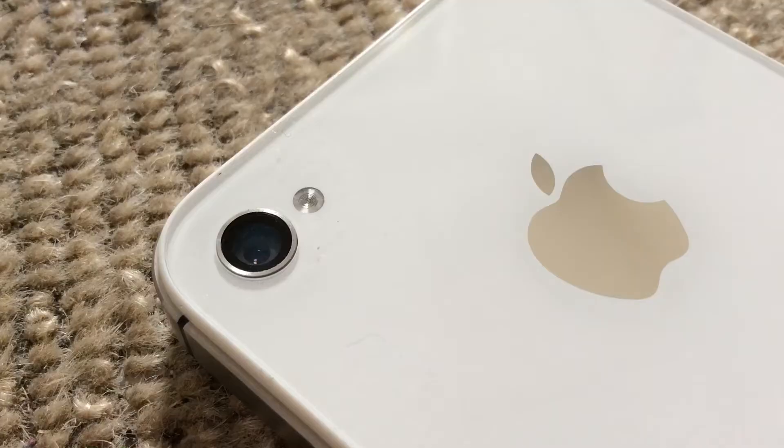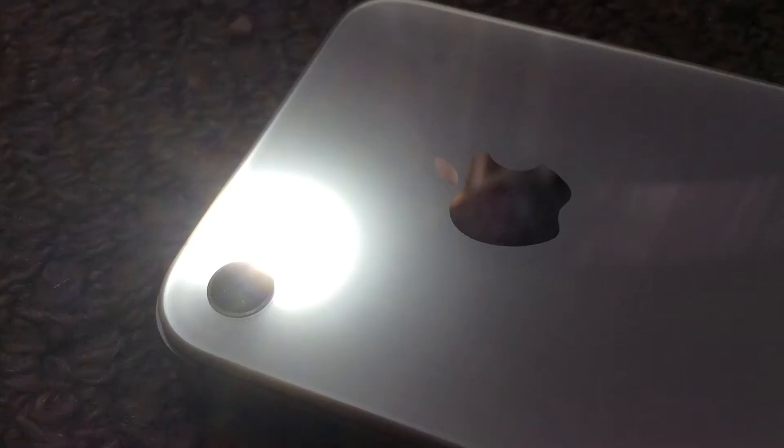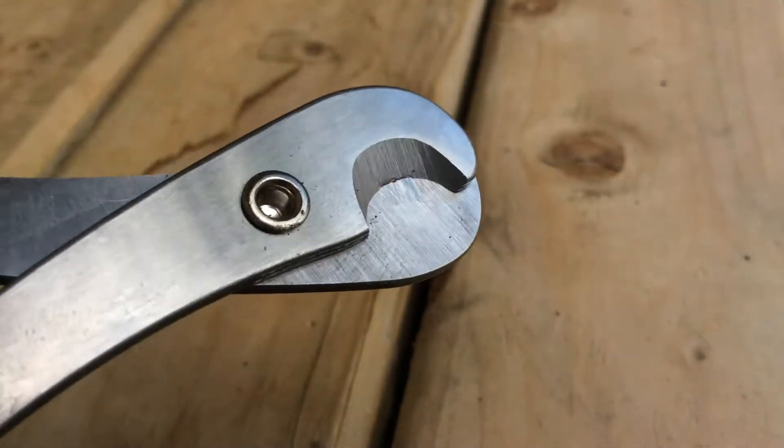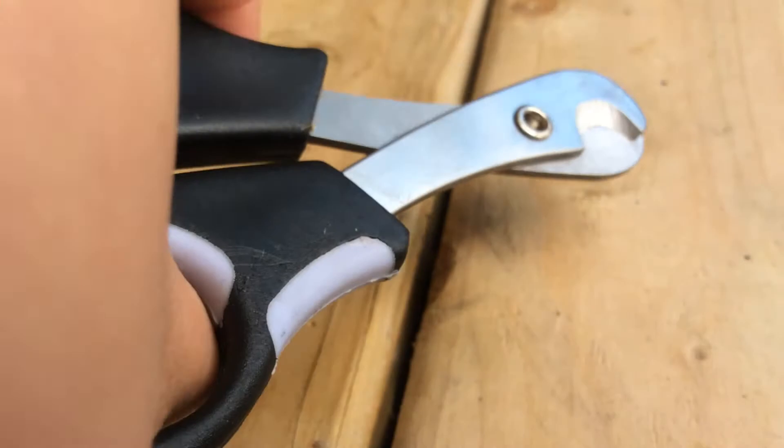And ta-da! Then it'll be on, and all you have to do is put it under your rabbit's nails when you cut them and you'll be able to see where the quick is. It's very helpful, especially if your rabbit has dark nails.